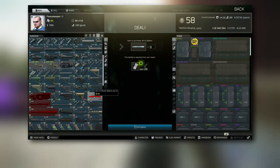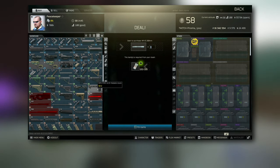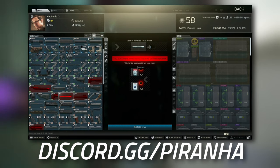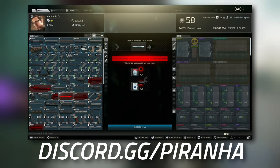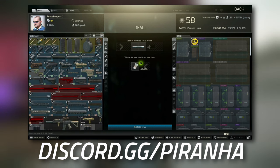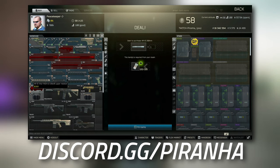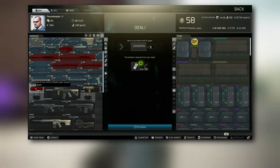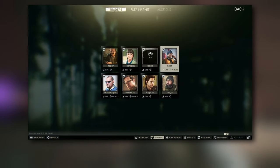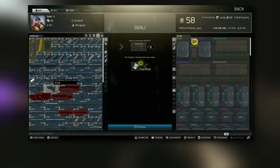For the AR-15 5.56x45 260mm barrel, you can actually get it from Mechanic at Tier 2 via a barter trade for only three Marlboro cigarettes and two Apollo items. Once you've got the barrel, hit Tier 4 to grab the AR-15 Vltor MUR-1S upper receiver.